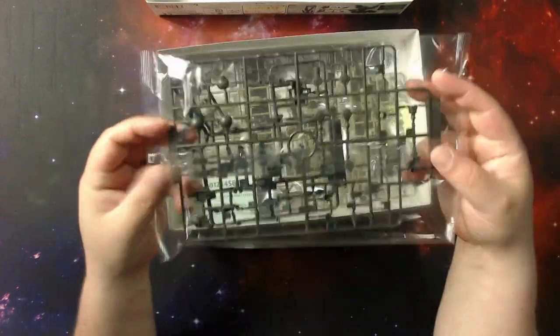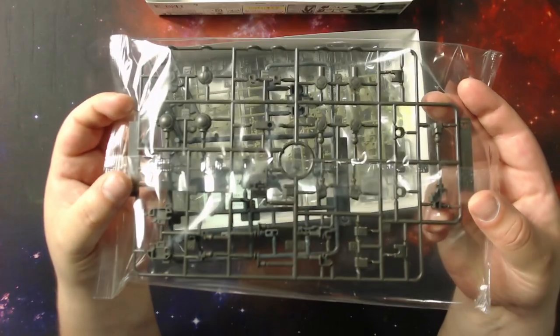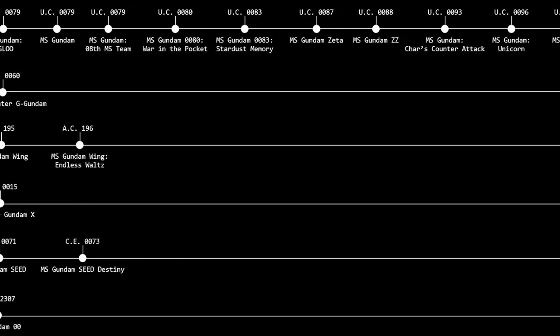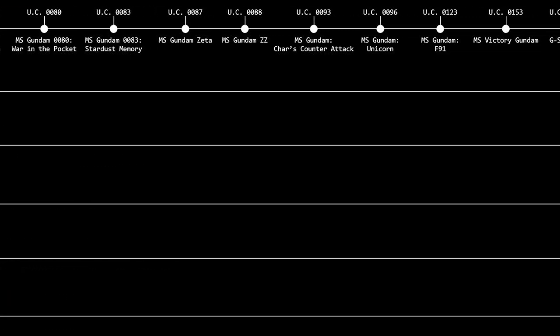Why are these kits cool? Why do I buy this? There's a universe attached to it and all these other things, correct? Yeah, really rich. Going back to the 70s, I believe. Wow, okay. If not, a bit further back.